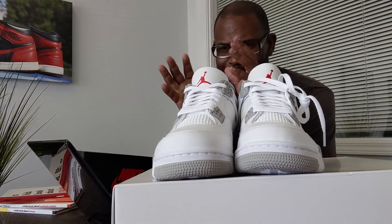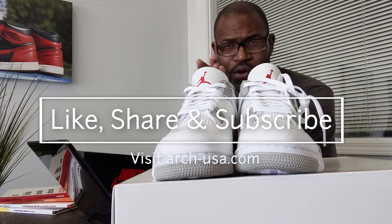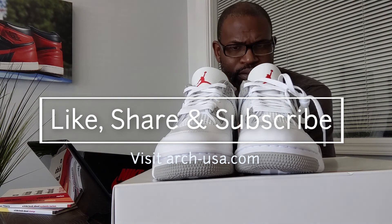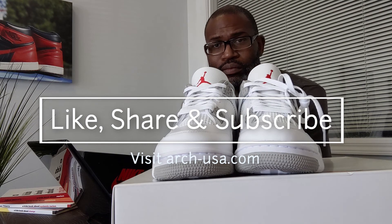I should go get the other size 13 and double-check, but I'll leave that alone. I'm going to wrap this video up — it's been a really long one. See you guys on the next one. Peace.